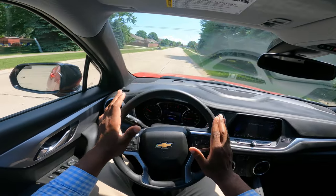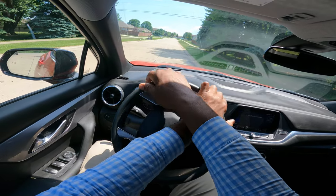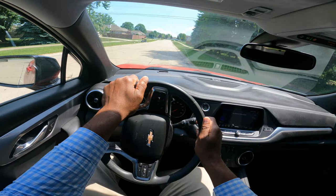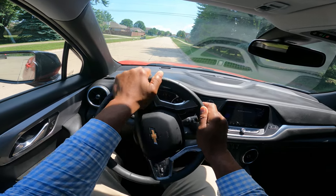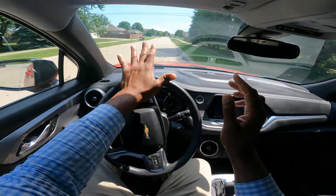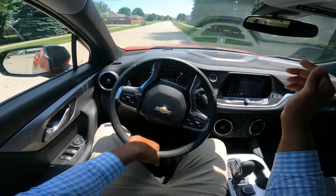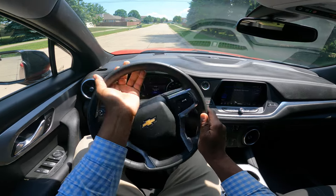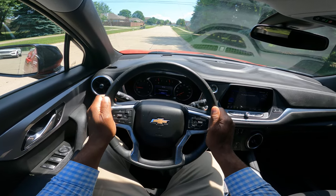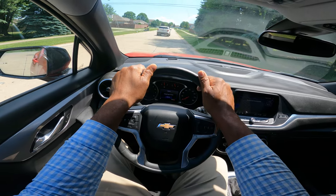Let's talk for a moment about the different ways to turn. There's hand-over-hand. There's hand-to-hand. There's palming the wheel, but you will lose control. There's an underhand where you'll throw the wheel and overturn. There's nine and three, eight and four, and eleven and one.